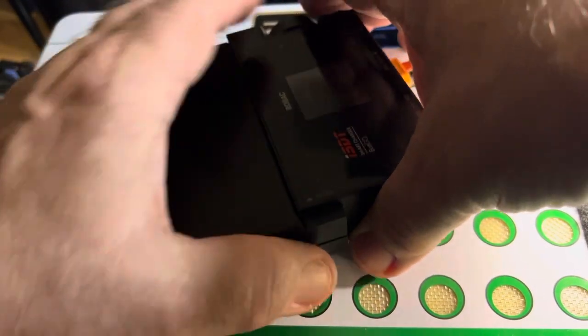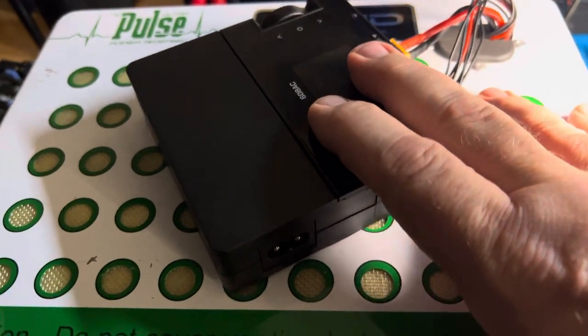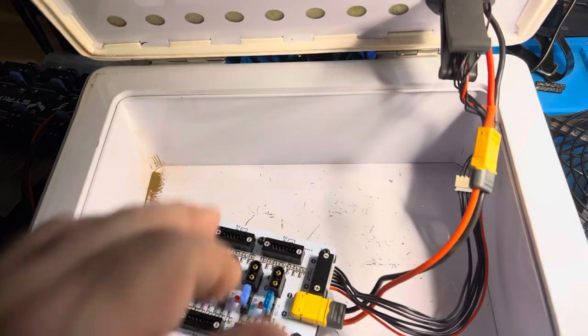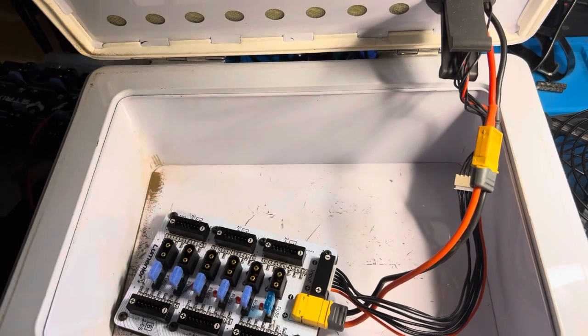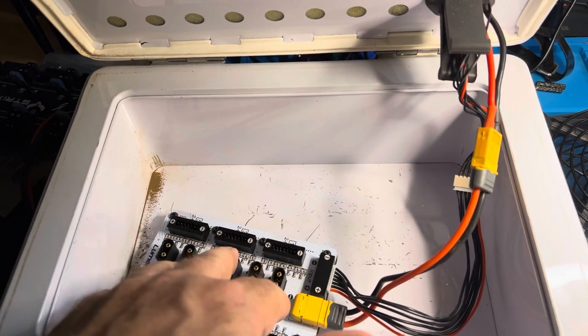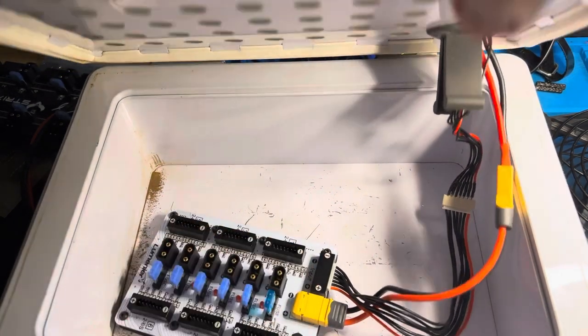Make sure you charge in the case. I'm going to give you this case - it's already hooked up to the balance board. Just plug them in, make sure they're the same voltage first, and you can balance them. Just plug one in at a time.